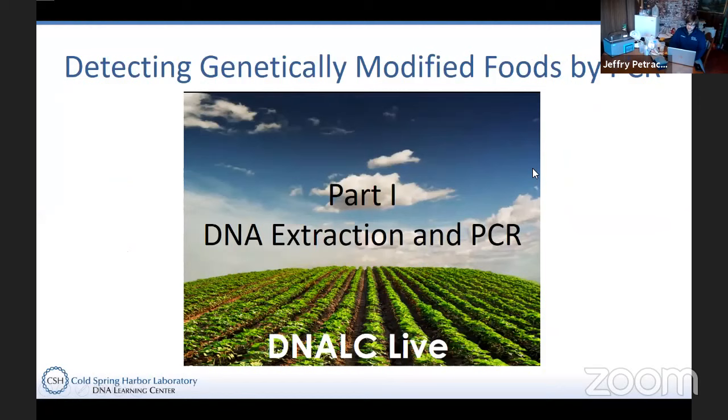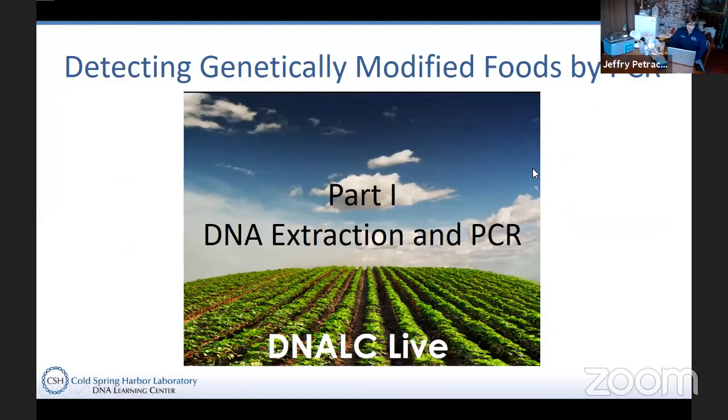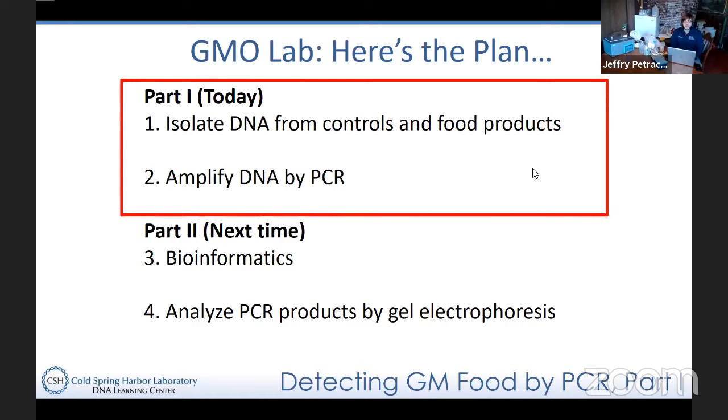Today's lab is actually a two-part lab. We're going to be doing just the first half today — the DNA extraction from a couple of different snack foods. In particular, we're going to be working with a cheesy corn chip as well as a veggie stick, and we're going to set up the PCR. Today is just the DNA isolation as well as the amplification of that DNA by PCR.